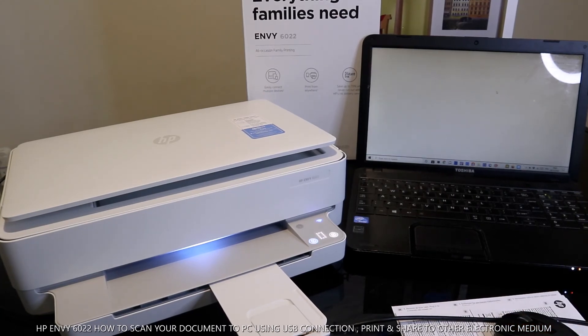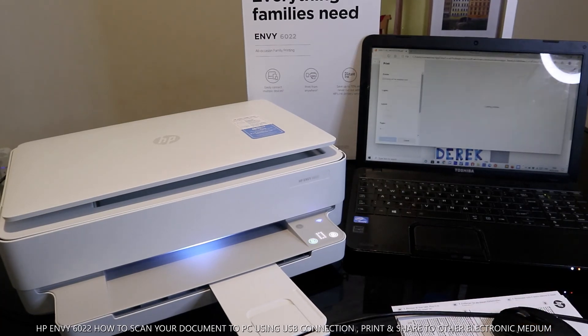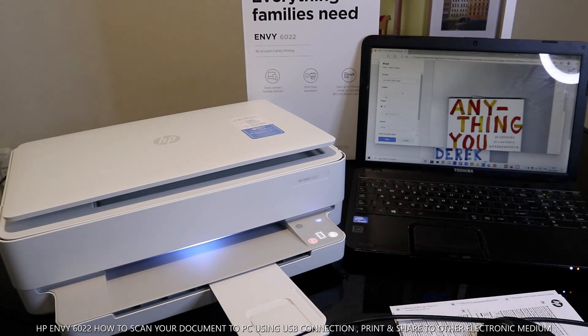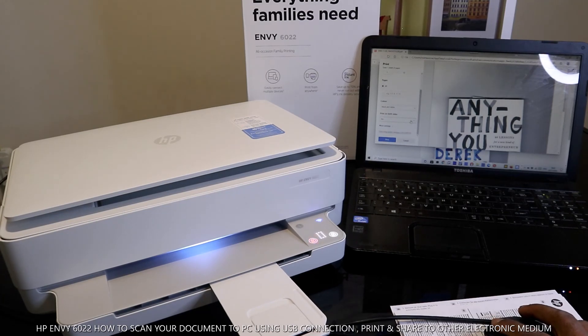Go back to your email inbox. The HP Smart email has arrived — this is the document we scanned, sent to the inbox. Open it up, click Print, and make sure you select the correct printer — HP 6000 series. Select the number of copies, choose black and white or color, and you can also choose to print on both sides. Then click Print.